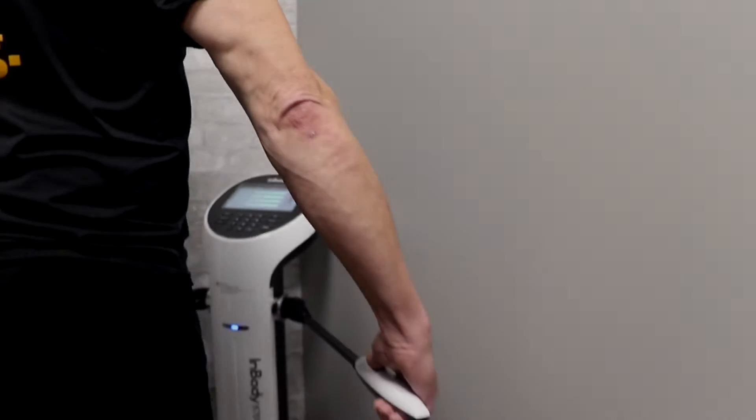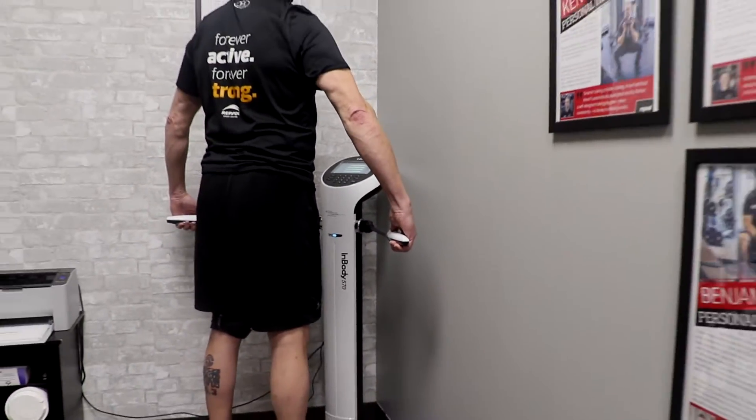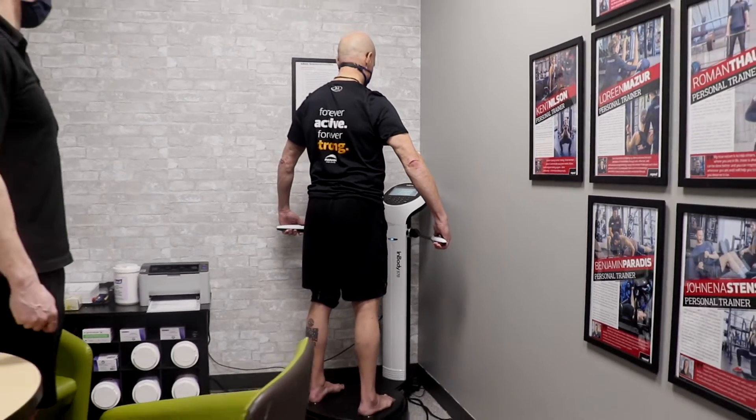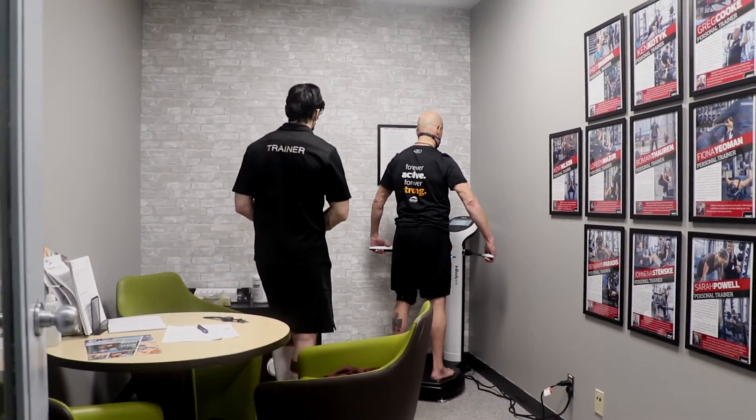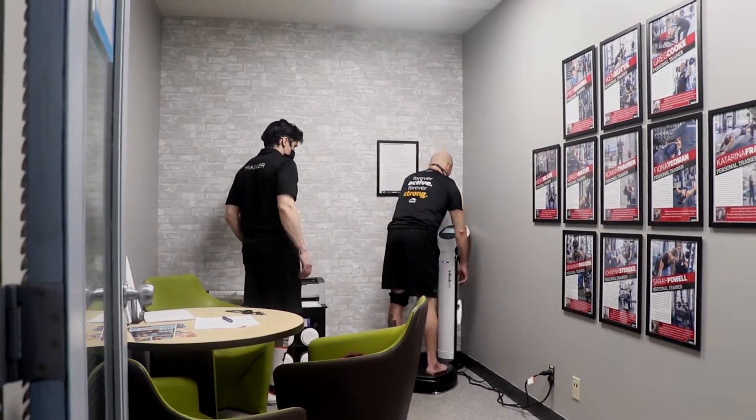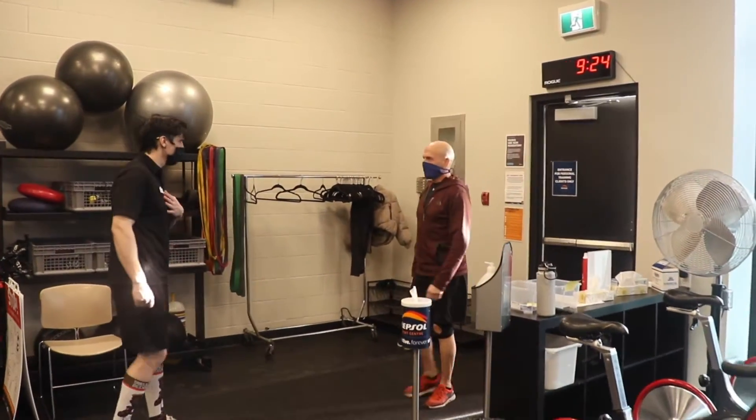We're excited to introduce the newest addition to the Personal Training Studio, the InBody 570. This device allows us to measure client weight, lean muscle mass, body fat percentage, intra and extracellular water, as well as muscle imbalances within the body.